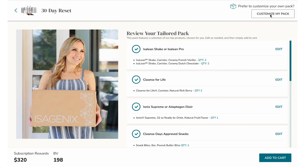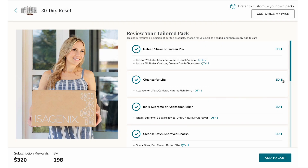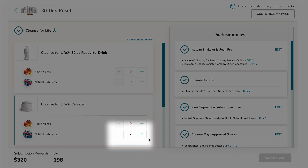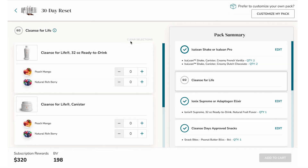The 30-day reset is pre-built with Cleanse for Life Natural Rich Berry canister. Let's go ahead and edit our Cleanse for Life selection. By simply clicking Edit, I can go in and adjust my Cleanse for Life selections easily. I can adjust quantities directly from the screen, and I can also clear my selections with a single click. You can easily see the quantity required to add to the pack in order to move forward.